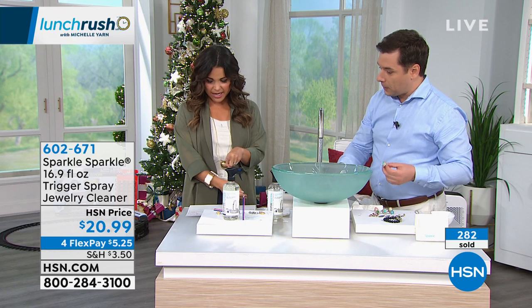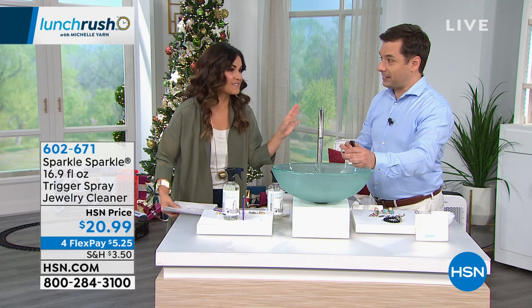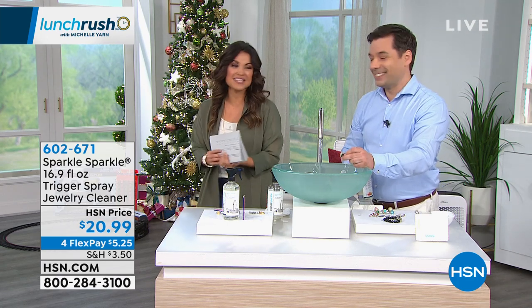Thank you, Oliver — you're coming up again at 2 o'clock with a really neat Try Me kit that's never been seen before. Kind of a surprise, so stay tuned for that too!